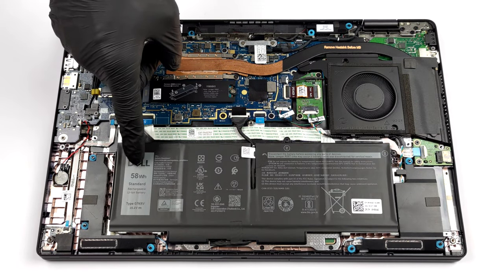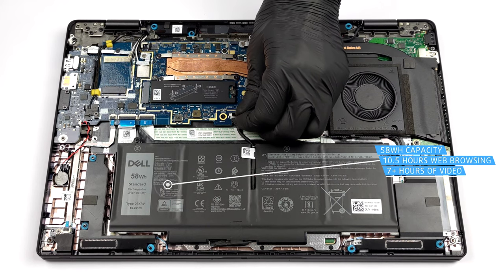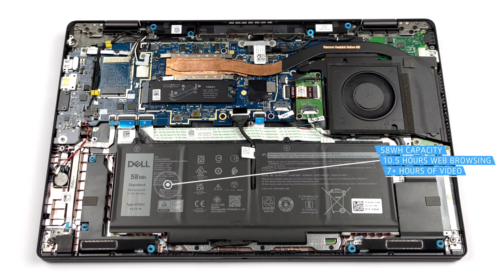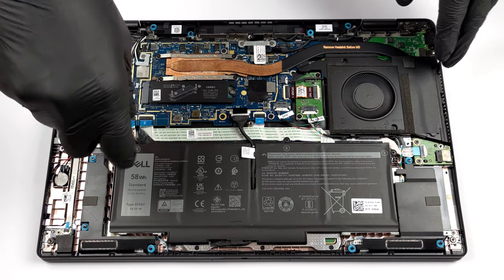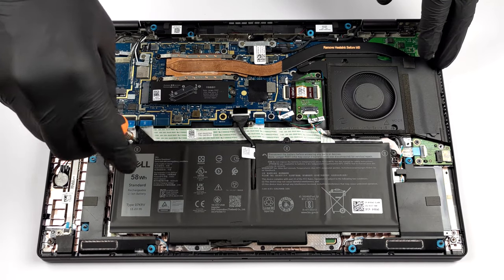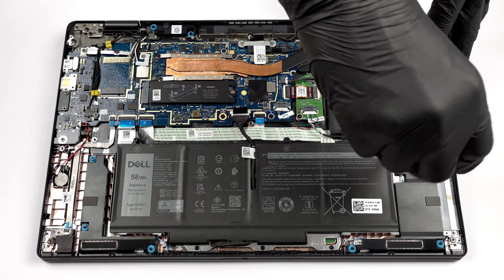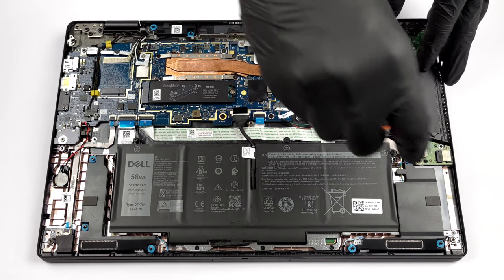Battery-wise, there are two options. We got the bigger one, which has a capacity of 58Wh. It lasts for 10 hours and 30 minutes of web browsing, or more than 7 hours of video playback. To take it out, just unplug the connector from the motherboard and undo the three Phillips-head screws securing it in place.